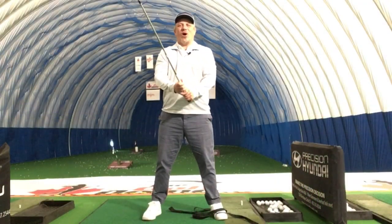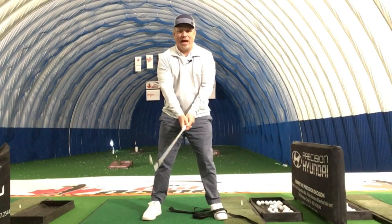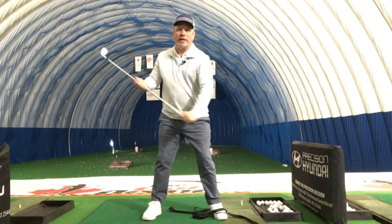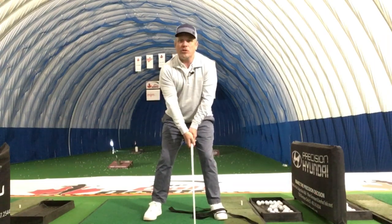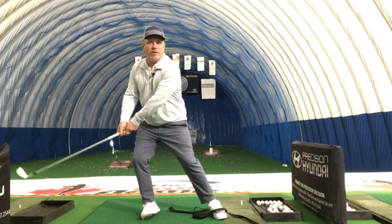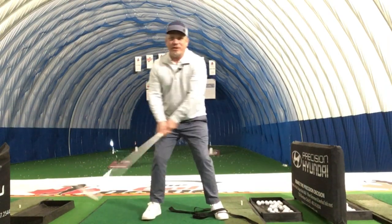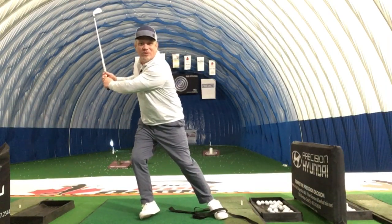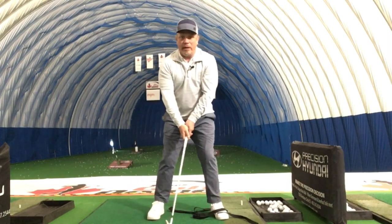Hi there, Mike here from the National Golf Academy, talking about a very common issue that a lot of amateurs seem to have. The swing is trying to be rotational, but because of other sports, a lot of times what happens is people start to get lateral. This feels powerful to a lot of players, but you can see what happens where everything starts to break down on that right leg for right-handed players.